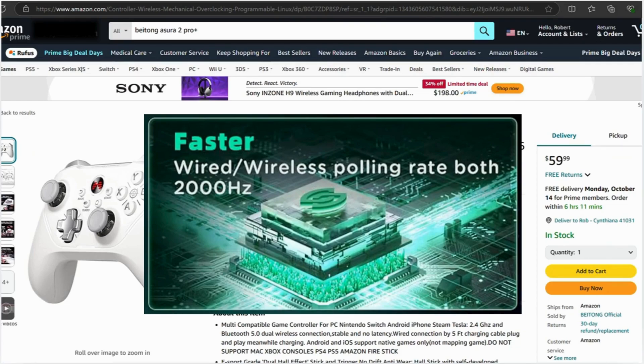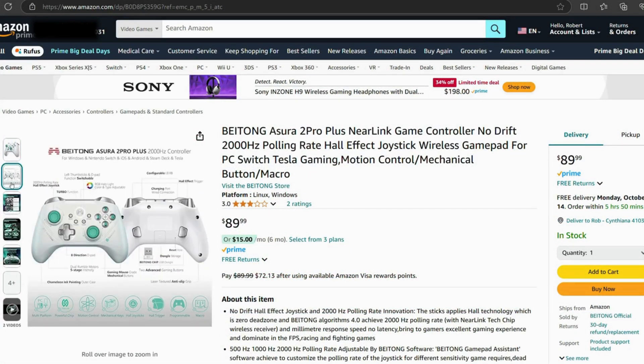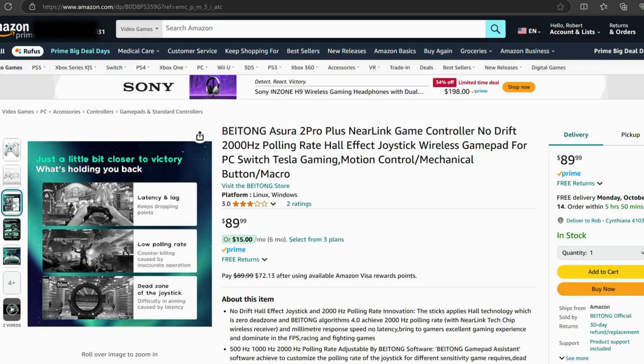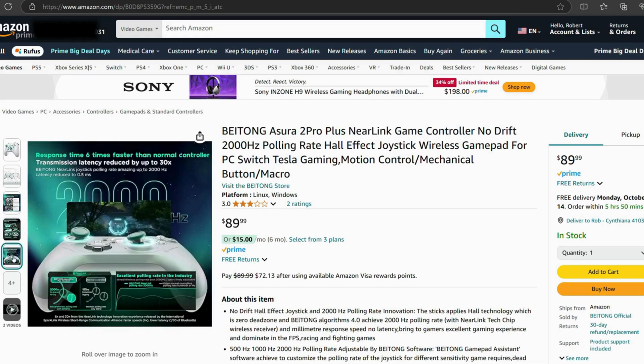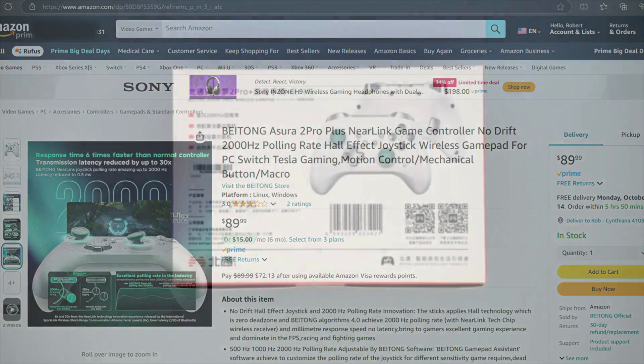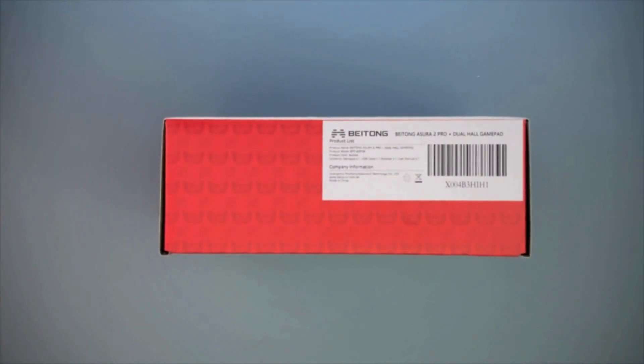I do know of other controllers that will be including Neerlink technology, but as of the time of this recording, this is the only one I've seen available for sale, and it's the first one I've actually been able to get my hands on, so I can't dispute that claim. For the sake of transparency, this controller was sent to me for review by Beitong; however, this video is not sponsored. I was not paid, nor was I asked to say anything specific, other than they recommended I mention the 2000Hz polling rate, which clearly I would have done regardless, as that is absolutely the number one selling point of this controller and the reason I'm interested in doing this review.